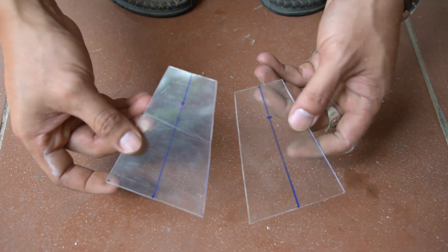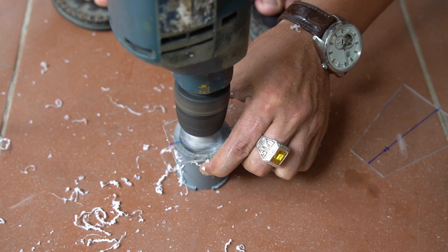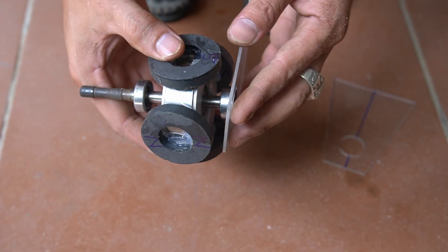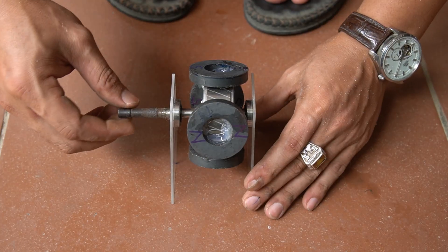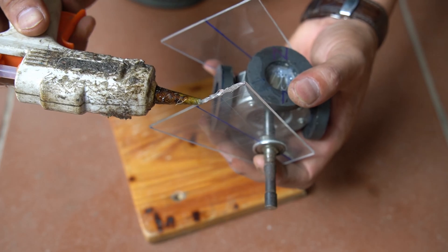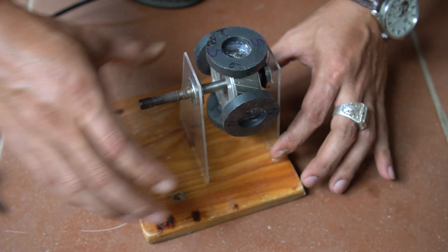Next I used 2 trapezoid shaped plastic pieces to make a base for the rotor shaft. I will drill a 20 mm round hole on it, then attach those 2 plastic plates to the 2 bearings of the rotor shaft and glue it to the wooden base with specialty glue.